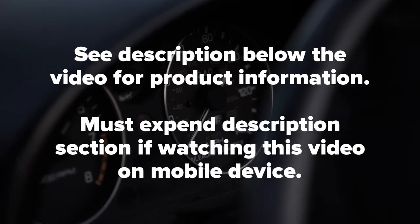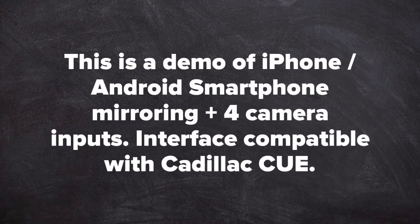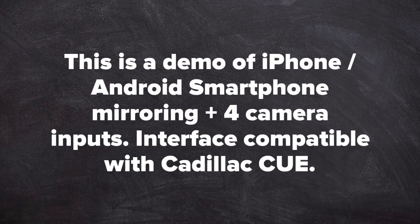See the description below the video for more product information. You must expand the description section when watching this video on a mobile device. This is a demo of iPhone and Android smartphone mirroring plus 4 camera inputs. Interface compatible with Cadillac Q.